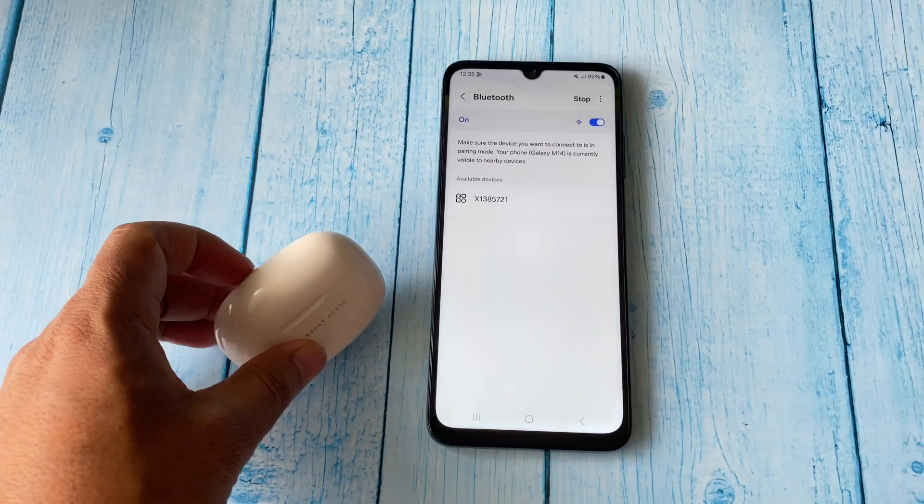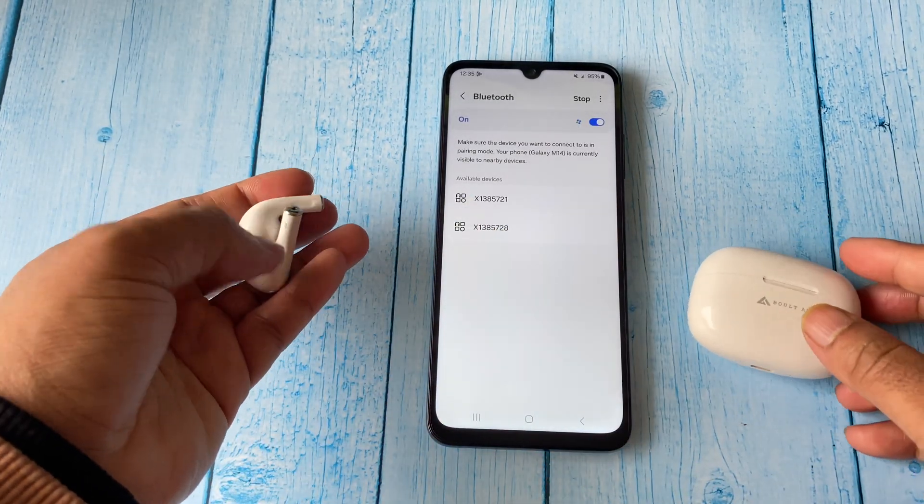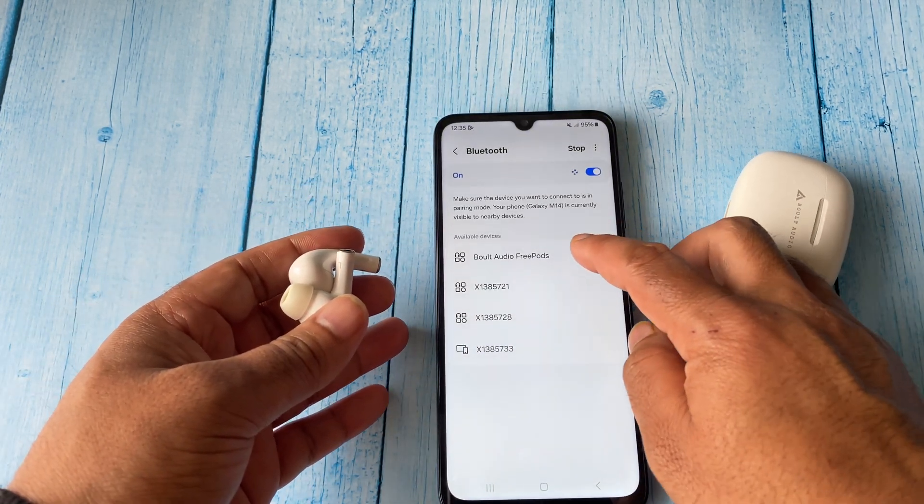After that, take out both the earbuds, and this will try to scan your Bluetooth device. This is my earbud name — click on it.